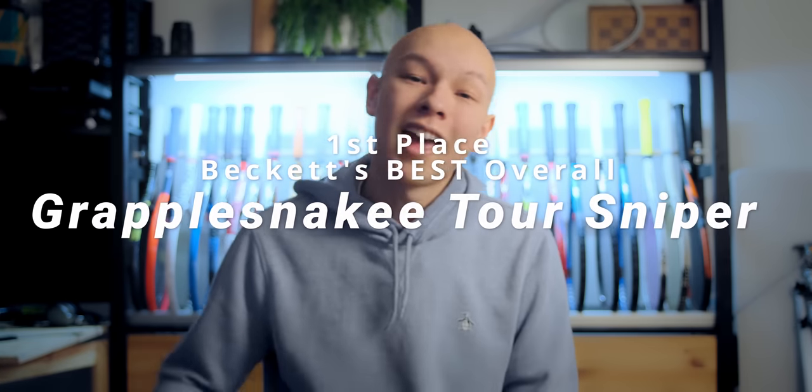My favorite string of all time and the number one string I would pick if my life was on the line is Grapplesnake Tour Sniper. It's got a softer feel when compared to Silver 7 Tour, it's got that crispness when compared to Solinco Confidential, and it's super consistent. This string has never let me down — it holds its tension amazingly well and plays great until you get a decent notch in it. For me, that happens in about five hours if I'm playing really well, or up to ten hours if I'm playing more casually. Link is in the description. If you're looking for a control-oriented string, this is an absolute must try. Let me know if I've missed your favorite string — there are so many different strings on the market, and we'll see you in the next video.